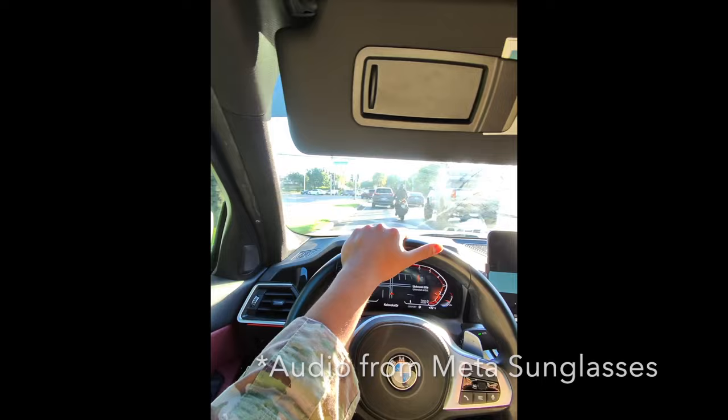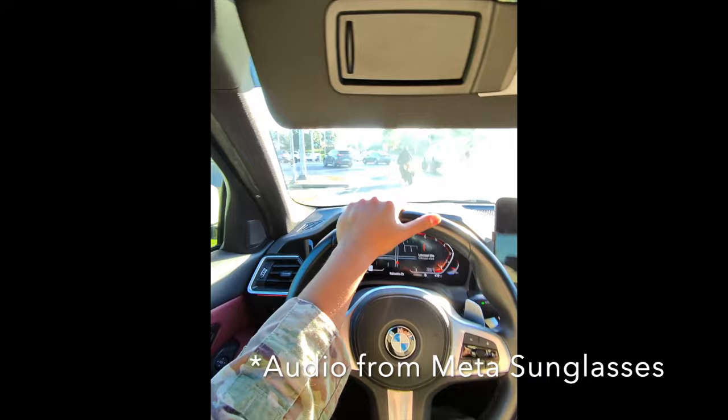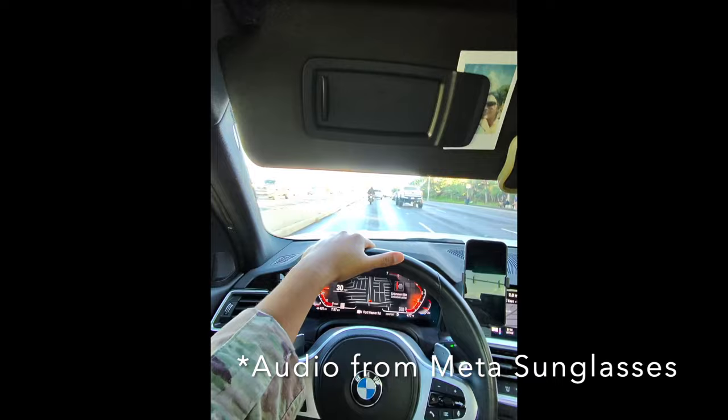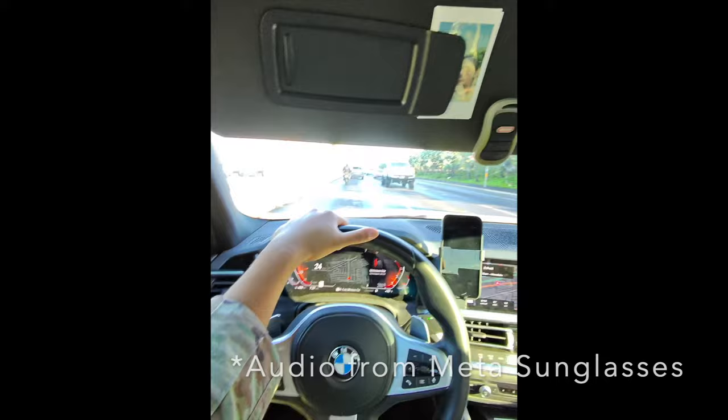I figured I'd make this video while using these glasses driving to work. There's a lot of traffic, so my 20-to-30-minute drive is about an hour. I've been stuck in traffic taking the back roads, and I thought this would be a good opportunity to use the microphone internalized into the glasses so you guys can get an idea of what it sounds like.